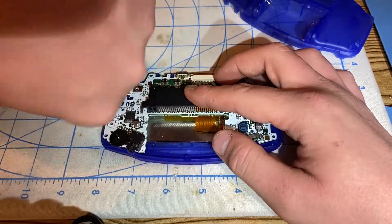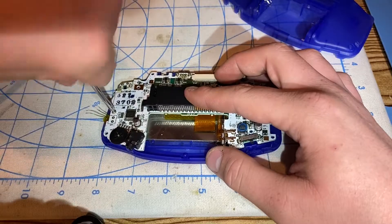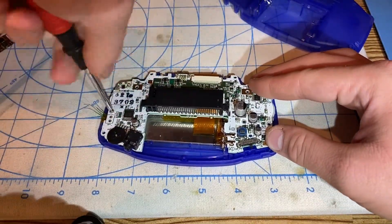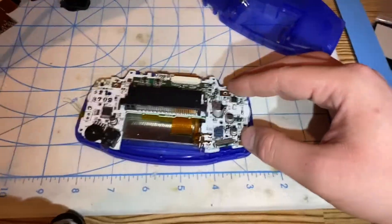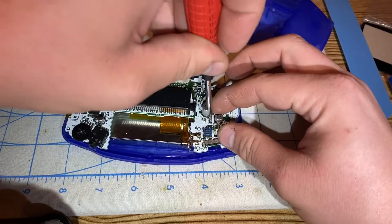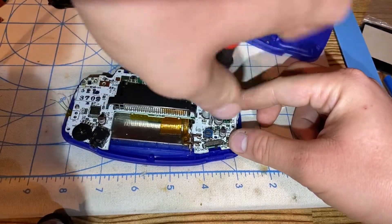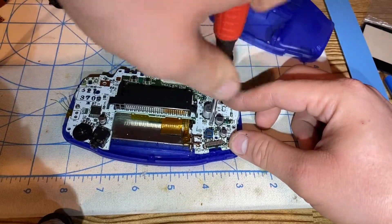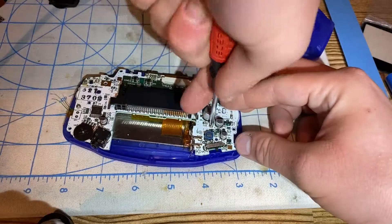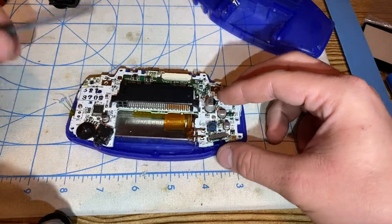Got one of the Phillips screws right here. The two or three holes that the Phillips screws go in hold the motherboard to the Game Boy Advance front housing. So now I have two Phillips head screws in their holes. Now I'm going to solder the wires for the speaker pads right here.